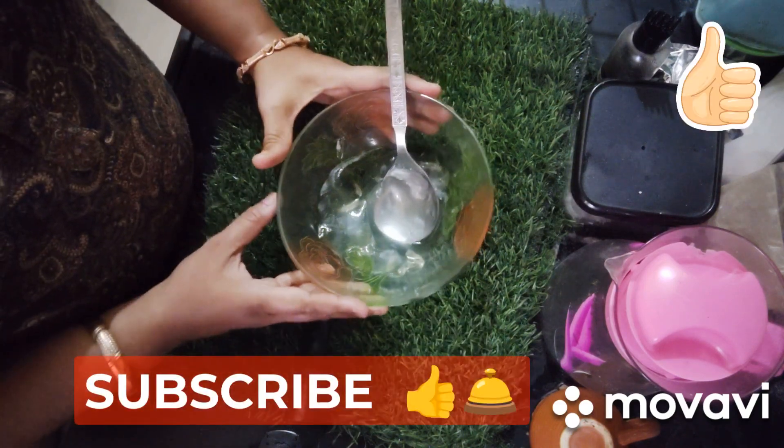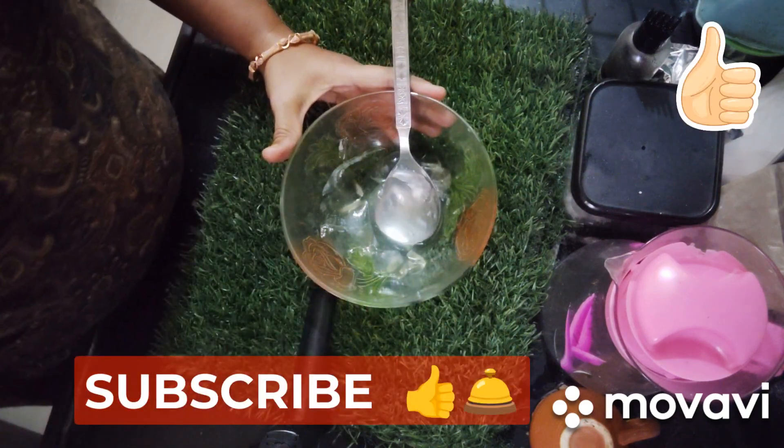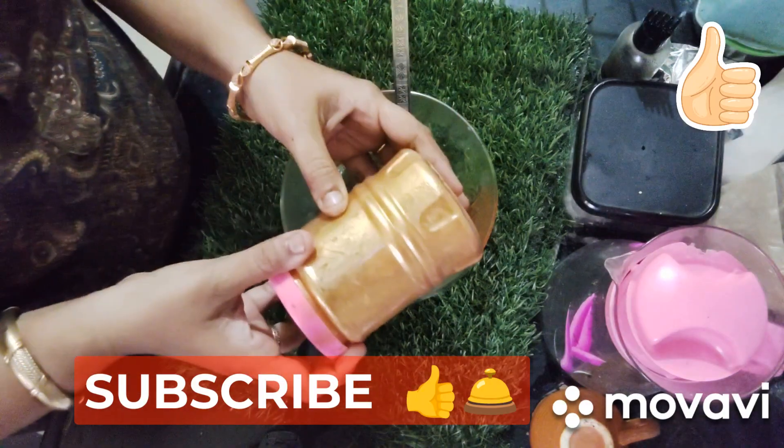I have used aloe vera gel. After this, I will add 1 gram of gold powder, like this.